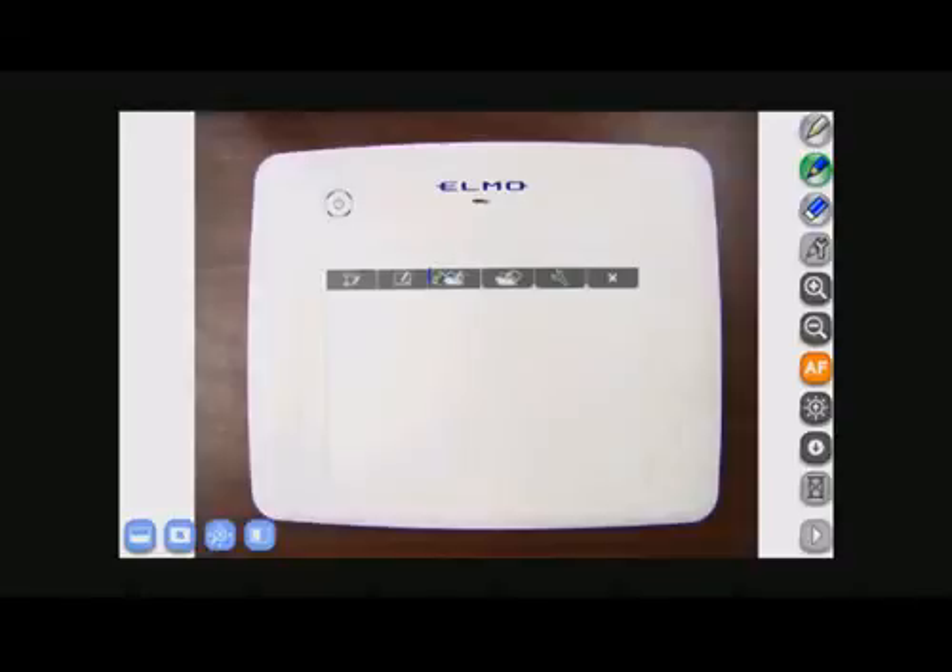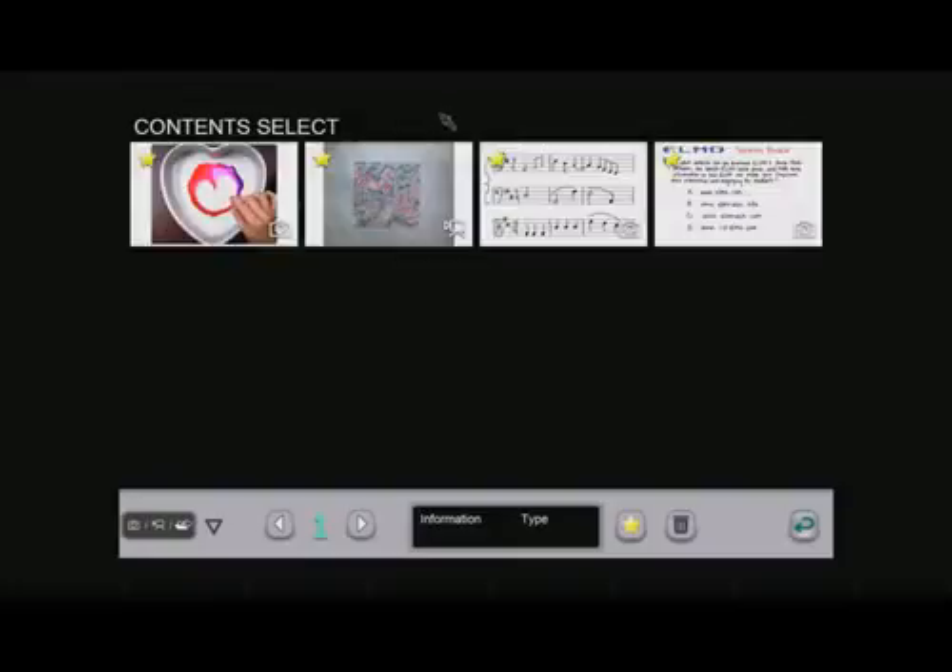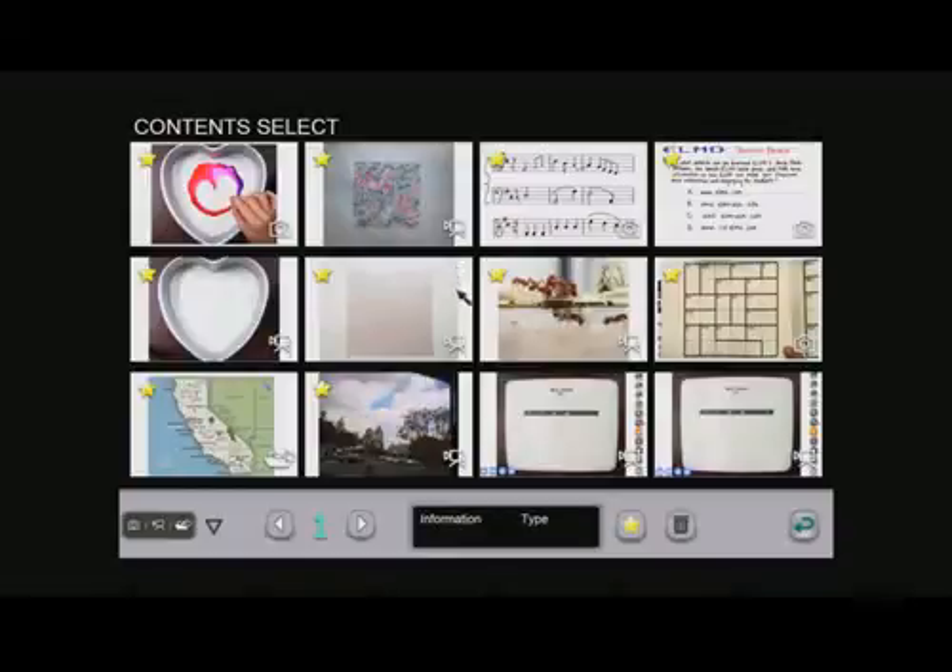The next function key is your teaching material menu. When you click here, you're able to see all of the images, videos, and contents that you've created here in the menu.